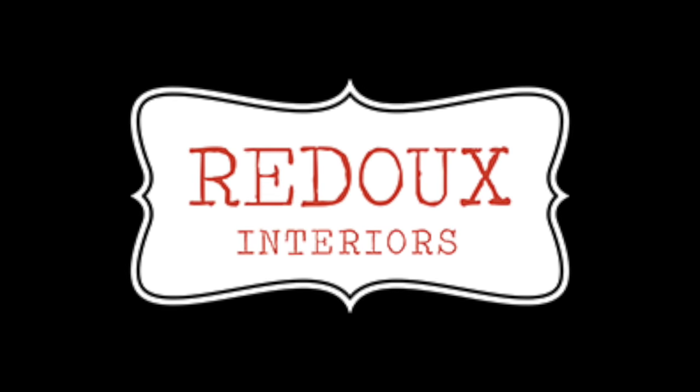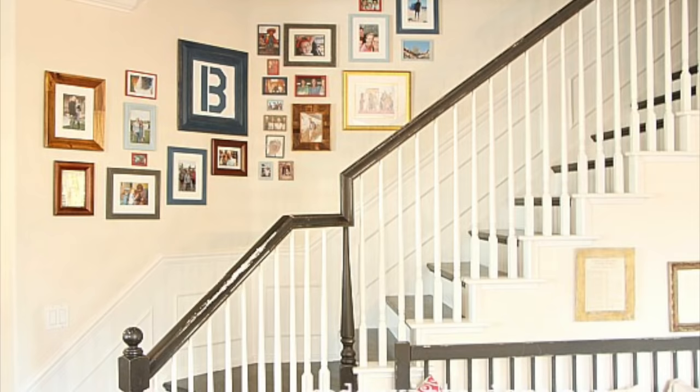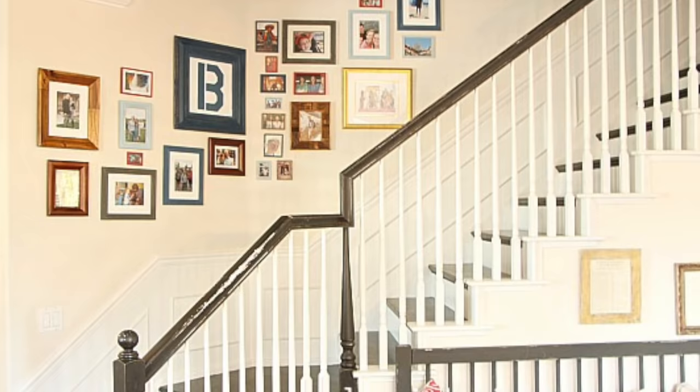In this video I'm going to show you how you can have this beautiful photo gallery wall by using thrift store and found-for-free frames and Debbie's DIY paint. It's super easy. You ready? Let's get started.